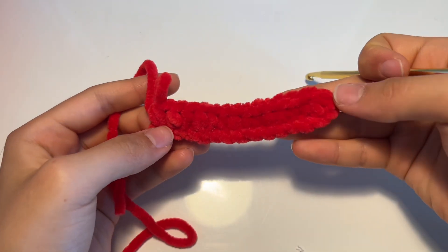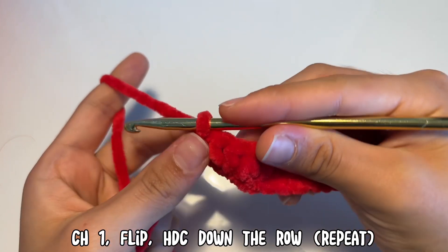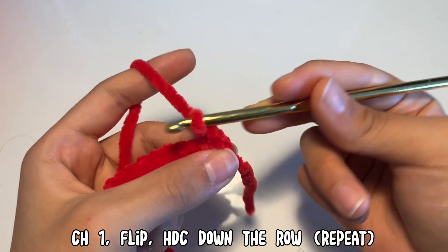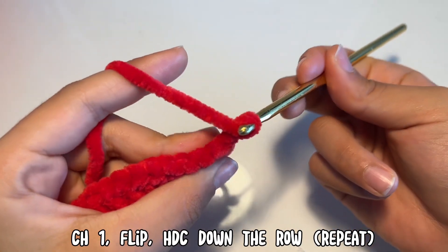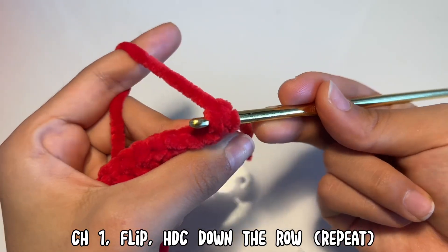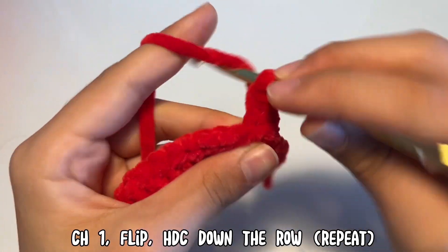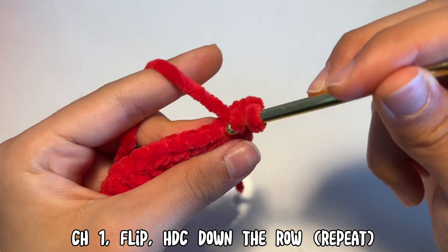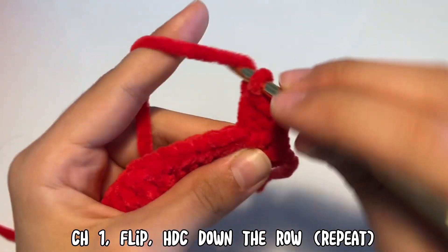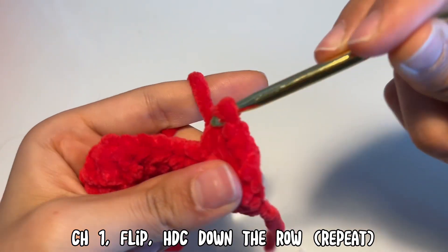Once you reach the end of the row, insert your hook and chain one, then flip your work and do half double crochets all the way back down. Yarn over, insert your hook into the stitch making sure to get both loops, pull through, yarn over, and pull through all three. Once you complete this row, chain one, flip your work, and do half double crochets all the way across. Do this until you get the height that you want.